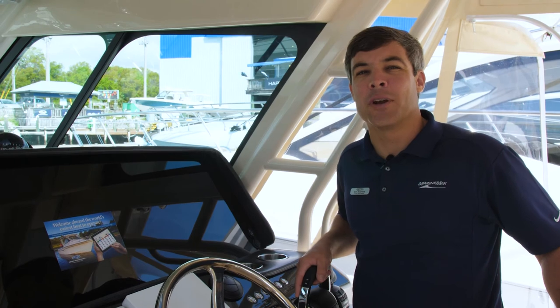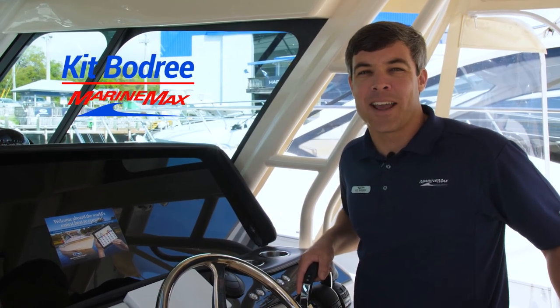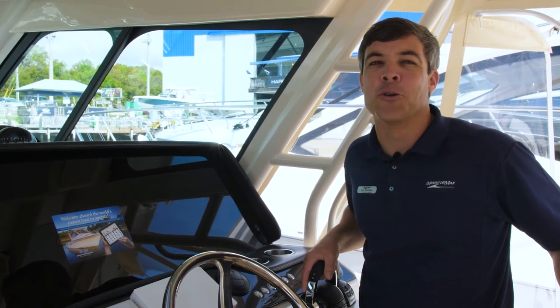Welcome aboard the 2020 Grady-White 456 Canyon. My name is Kip Beaudry and today I'm going to take you on a walkthrough and show you some of the great features of this all-new model.